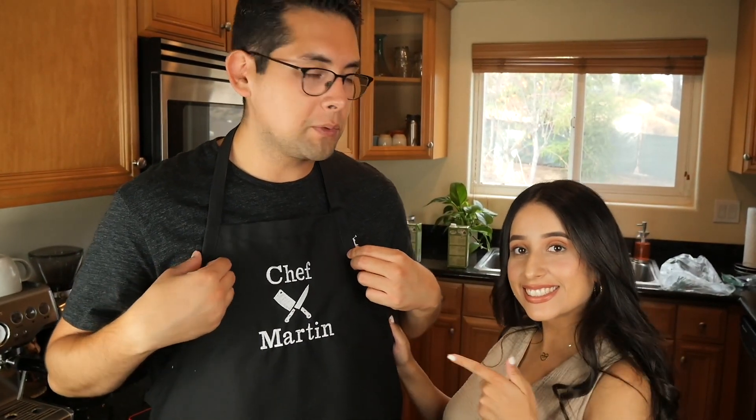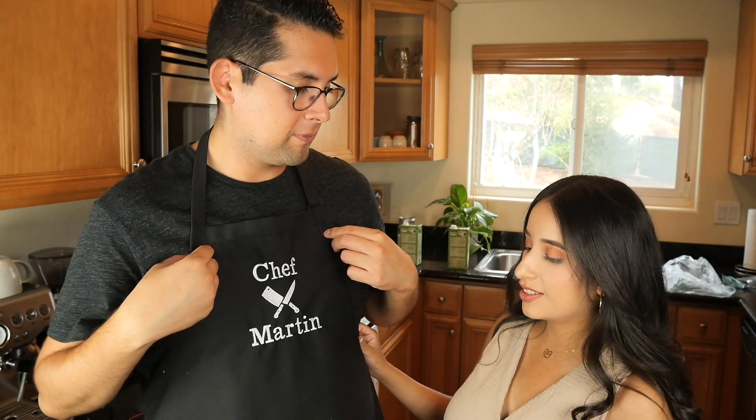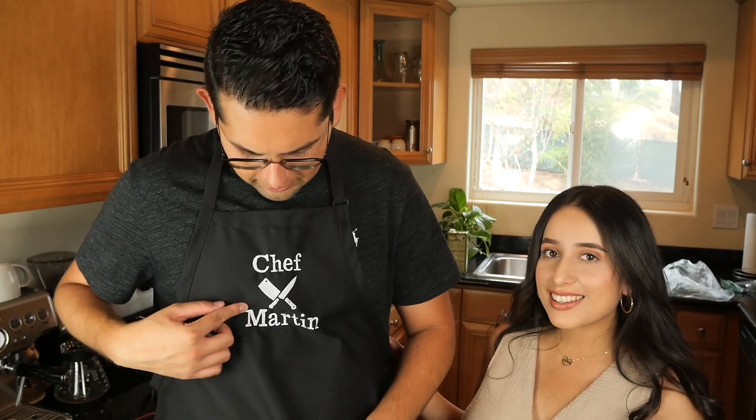I almost forgot to put on this apron that Bianca got me — it was for our six-month anniversary. It says 'Chef Martin' and it's got a little couple of knives on it.